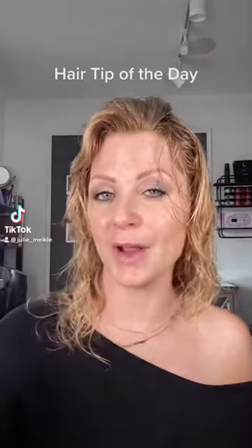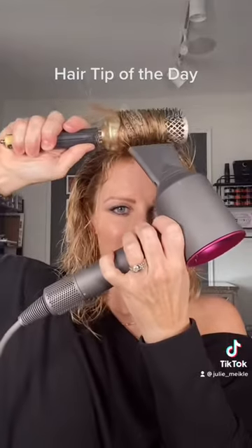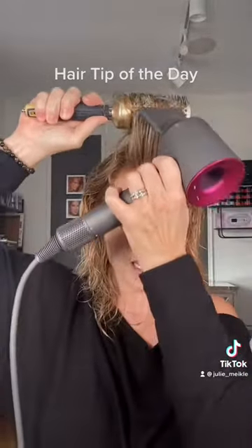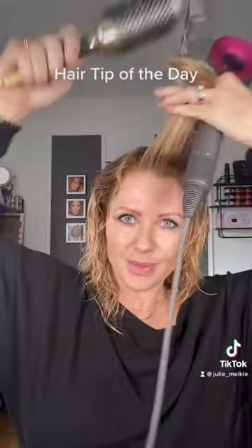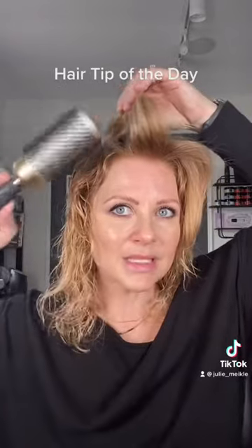I just wanted to show you how I style the front part of my hair. I'm going to take a round brush, kind of push forward, dry it at the root, and then pull up — not like this, but like this — and then drag it up.